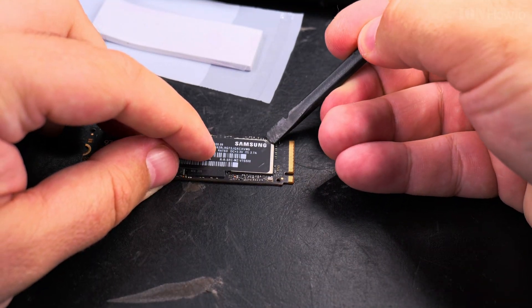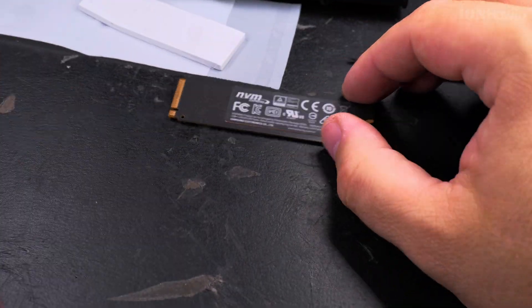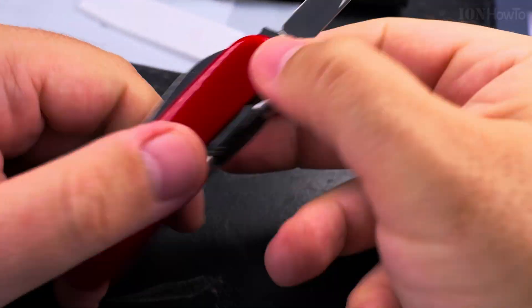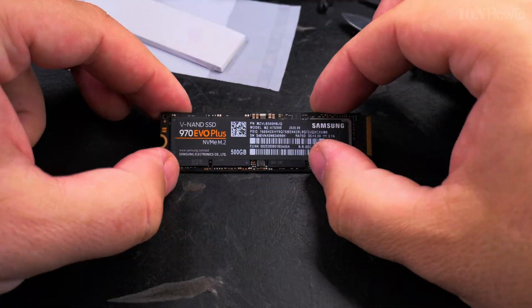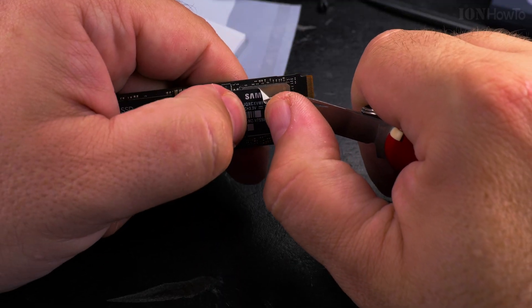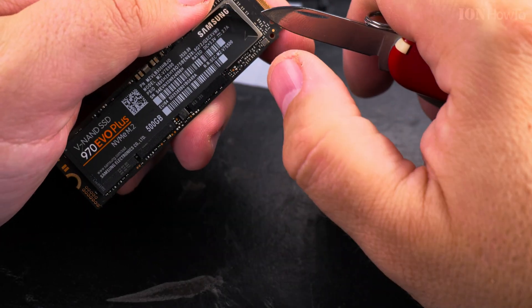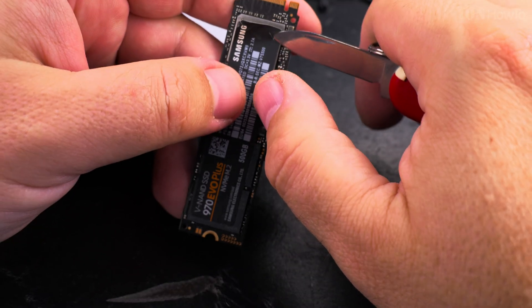This really depends on the country where you live and how good the consumer protection laws are. But to remove the label, I find that a small pocket knife is really the best tool — open it sideways like this, so as not to scratch the actual memory chips or the memory controller.